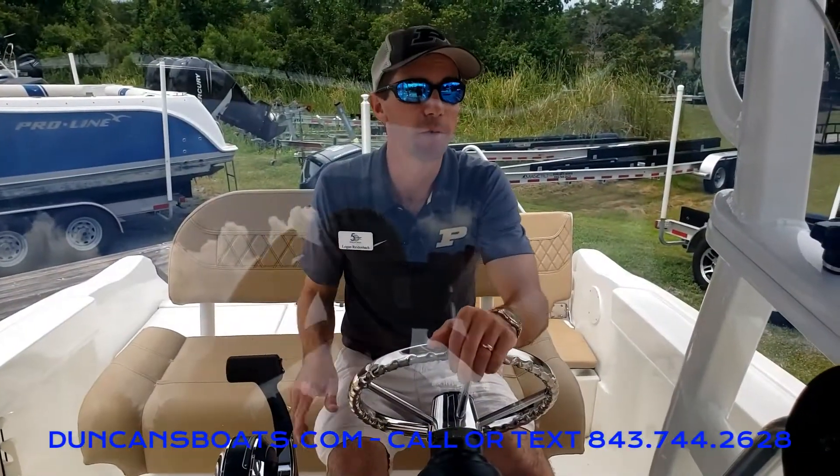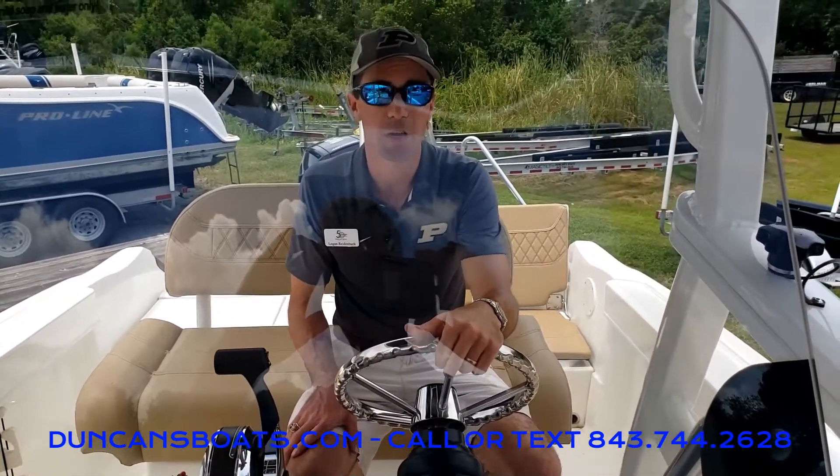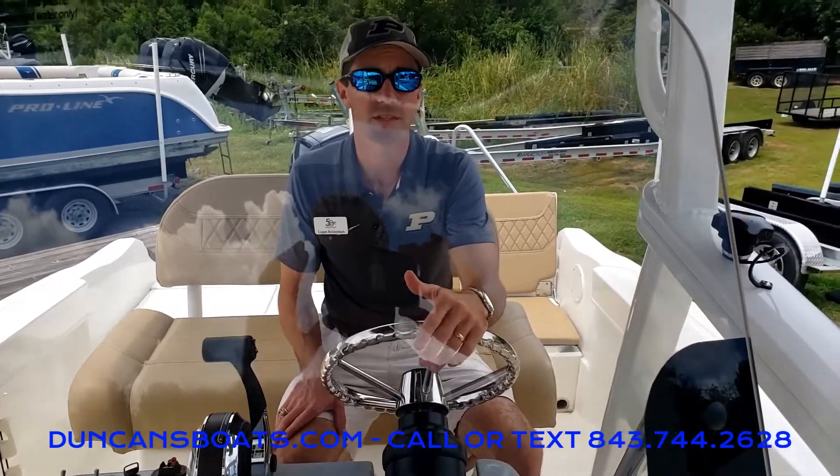Hey folks, Logan here with Duncan's Boats, and today we're on a Trophy 22cc going to take a look at the Mercury Vessel View.